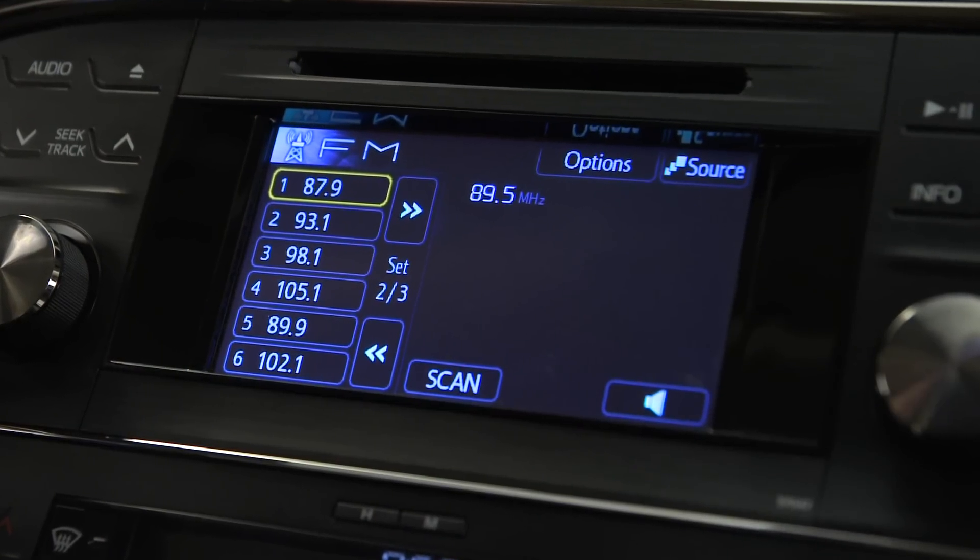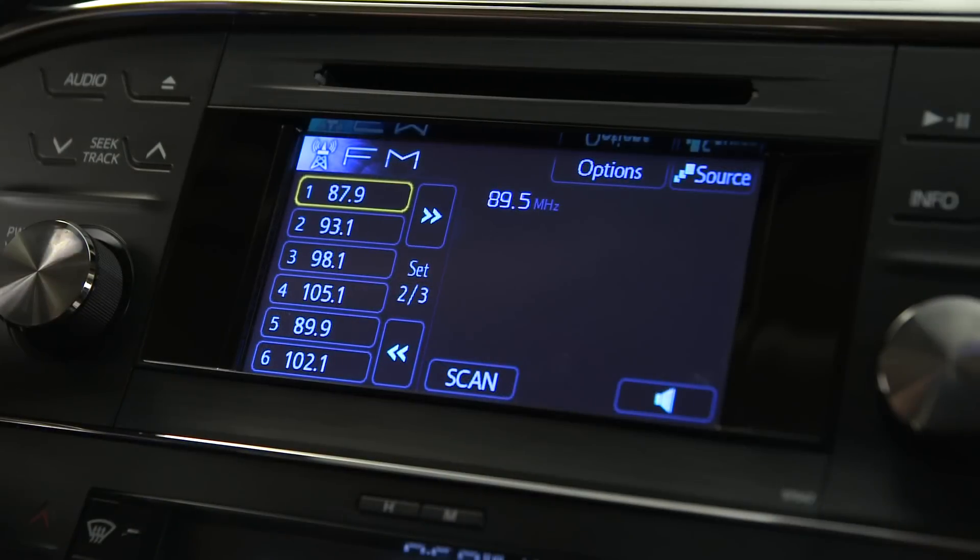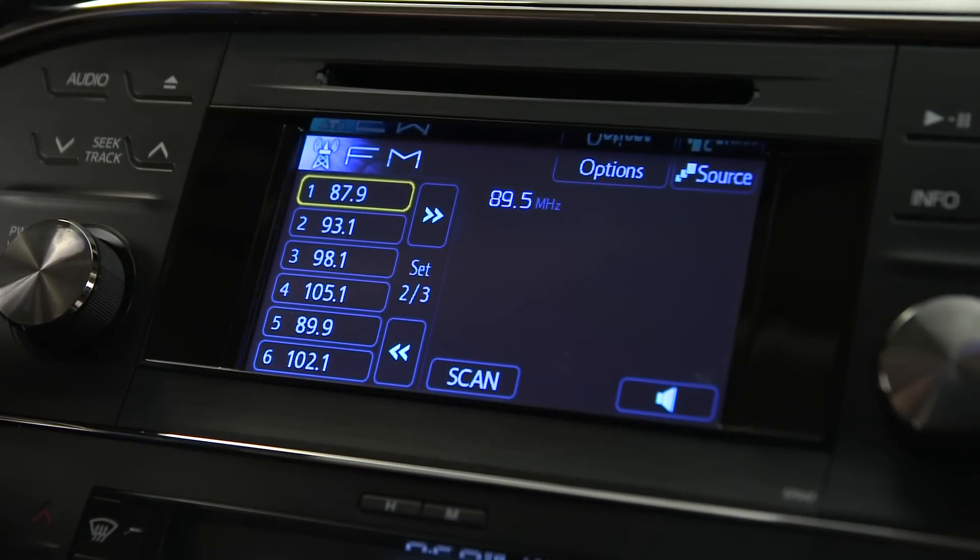You'll find three sets of six preset buttons you can program for your favorite radio channels, one for AM and two for FM. To cycle through them, touch the arrow buttons to the right of the presets.